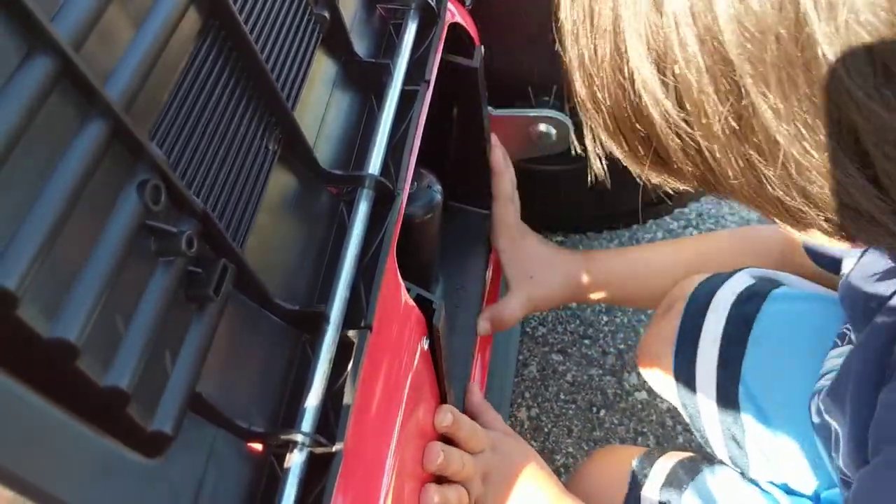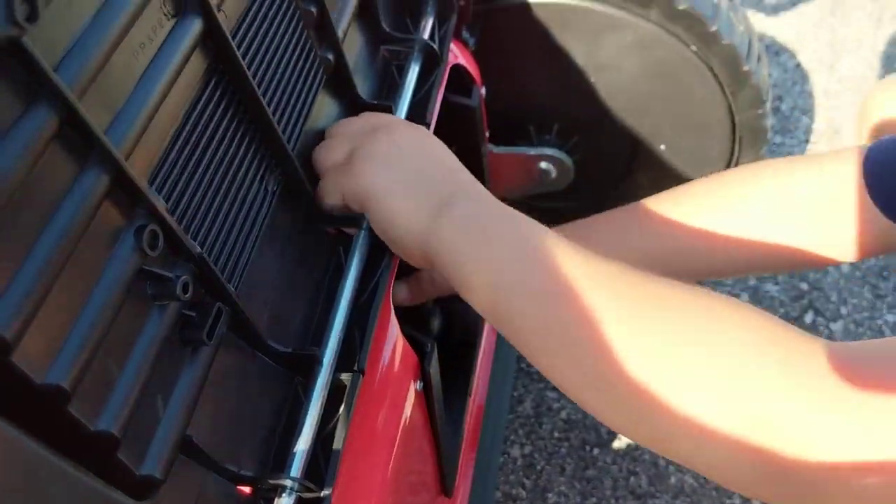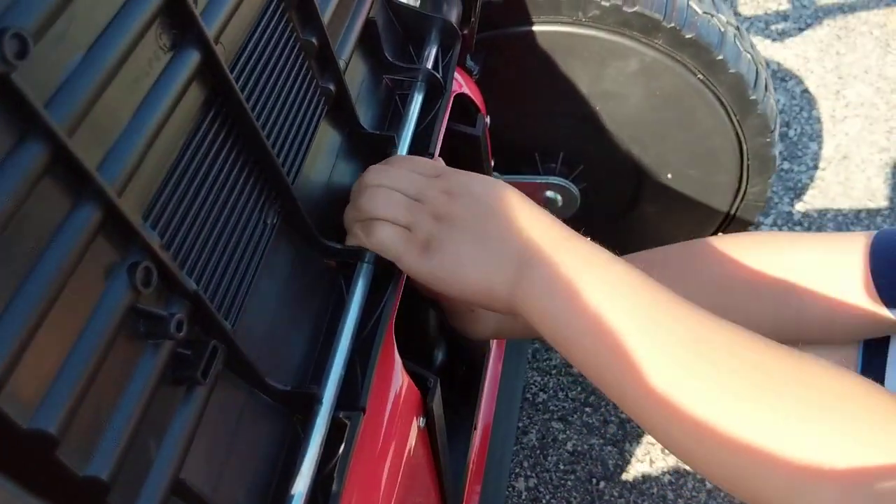Okay, I think I gotta try it. It's supposed to click in. Click. No. Alright, that's the mulcher.